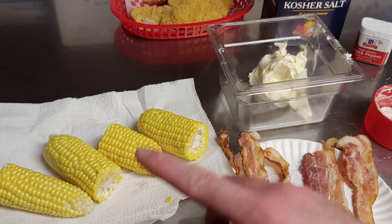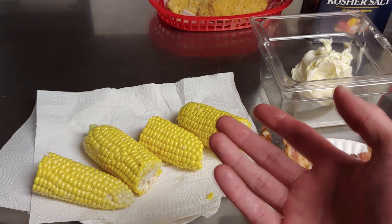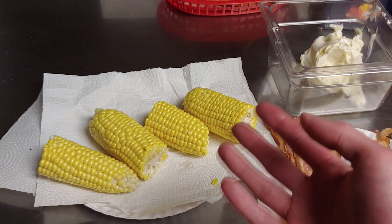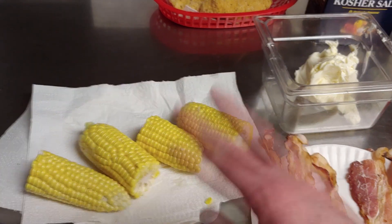Hello everyone, today we're going to be making southern deep-fried corn from Simply Sarah. She saw this in some kind of magazine a while back and she was reminded of it again. My recipe is going to be a little bit different and I'll tell you why here shortly.